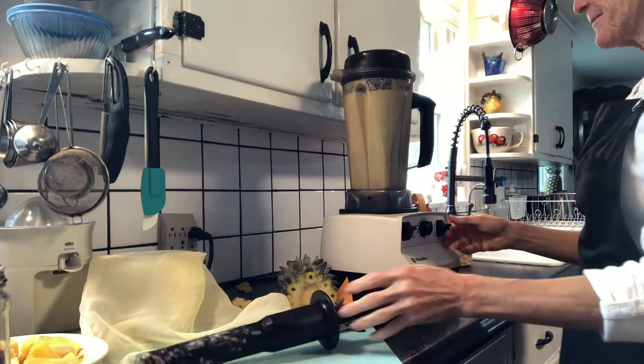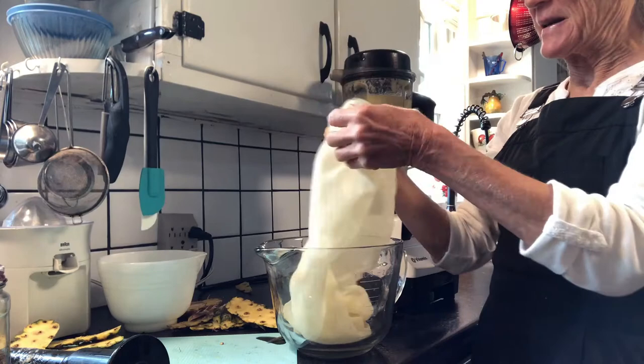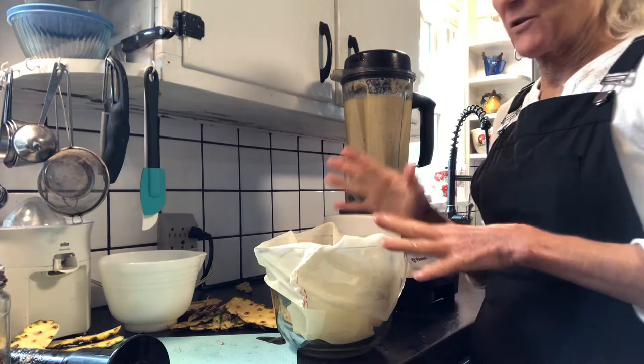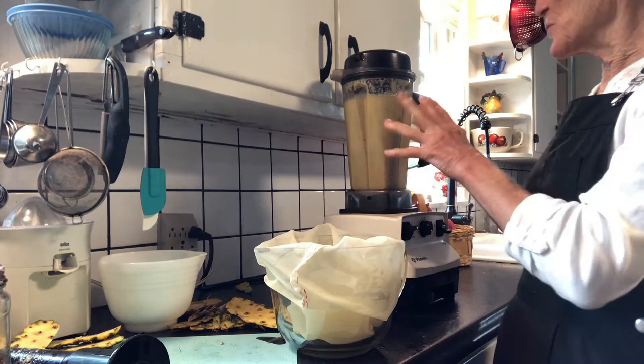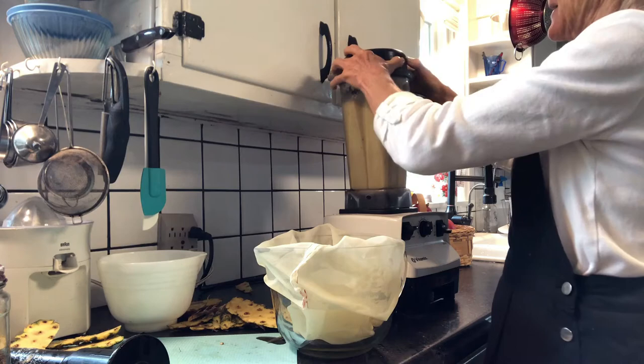I make these strainer bags that we're going to use to strain the juice out. They're made out of sheer curtain fabric and they work so well for things like watermelon juice or nut milks. Watermelon juice you do the same way — just put it in the blender. Make sure you blend up the seeds too, because there are a lot of good nutrients in those seeds and they're good as a diuretic for people who might have edema.